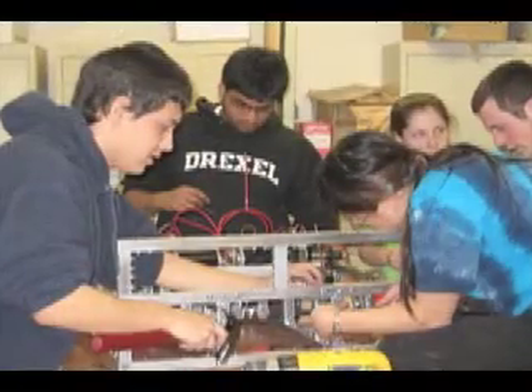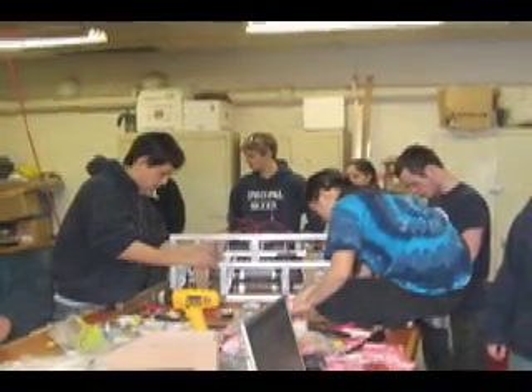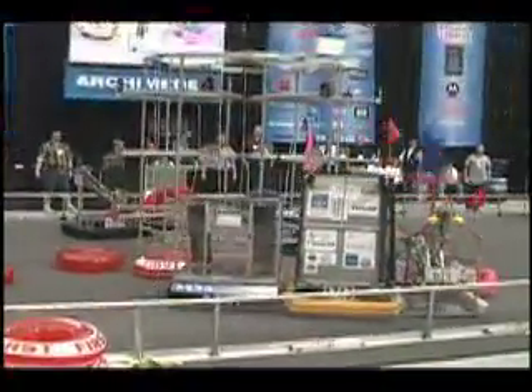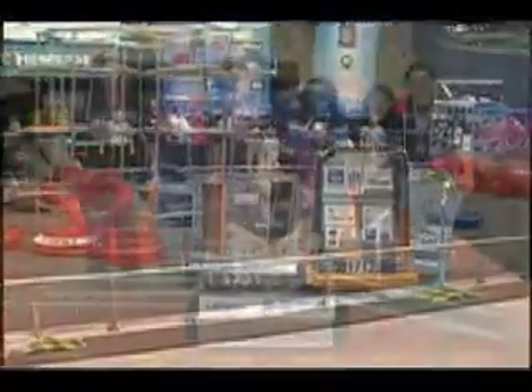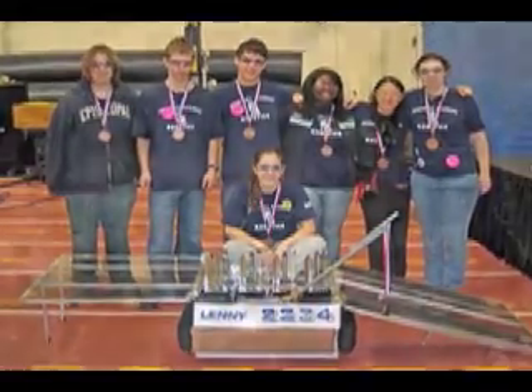The team used our shop, trained with our robot, and were mentored by alumni members throughout the year. After really experiencing FIRST at the off-season events, the team was excited to get started. They presented the machine to their school board and had a great season. Since then they have received the rookie all-star award and the number one rookie seed at Chesapeake.